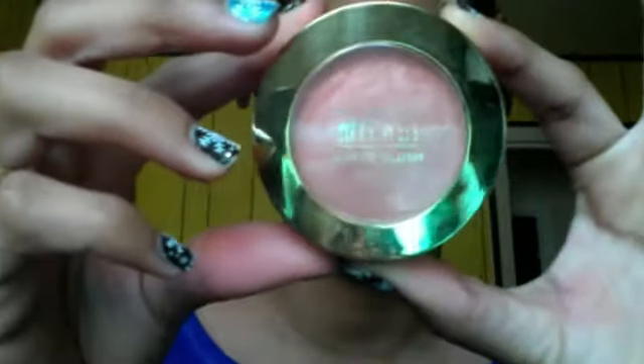Next I'm just gonna use this blush — this is my favorite blush, you guys probably figured that out because I use it a lot. It's just a light wash of color on my cheeks and I really love it.